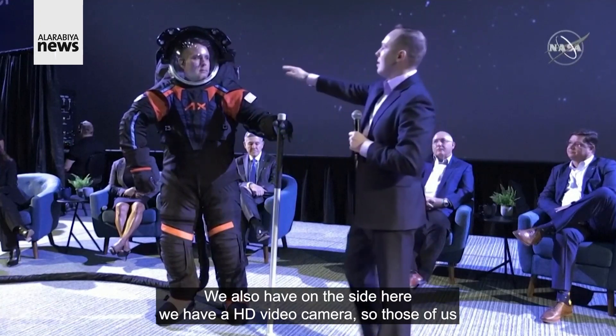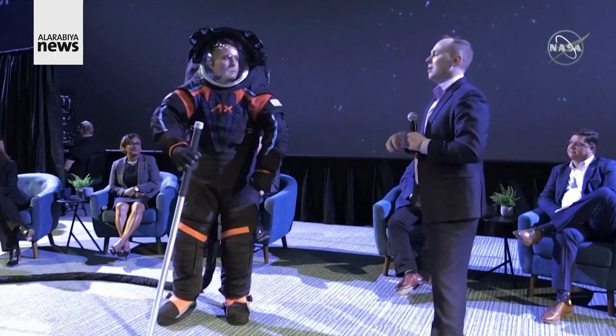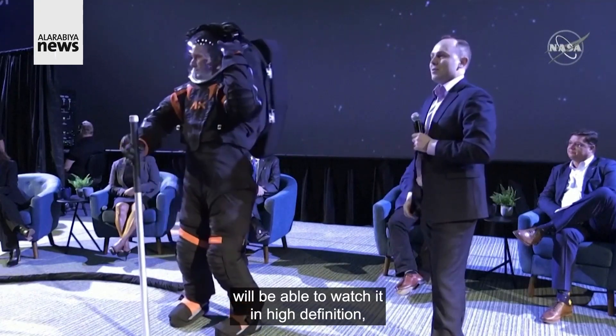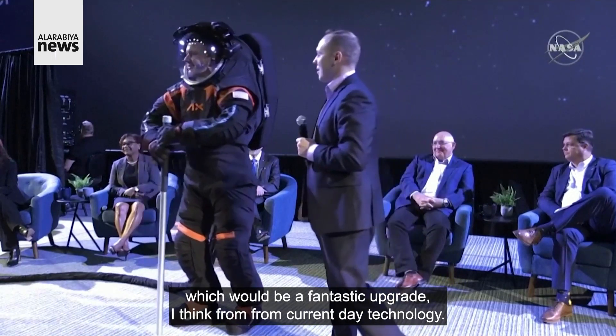We also have on the side here an HD video camera. So those of us back on Spaceship Earth watching the EVA will be able to watch it in high definition, which will be a fantastic upgrade from current day technology.